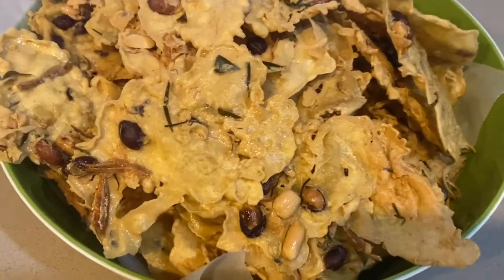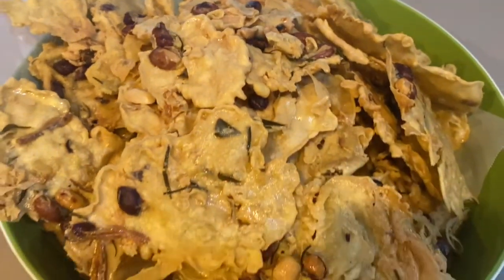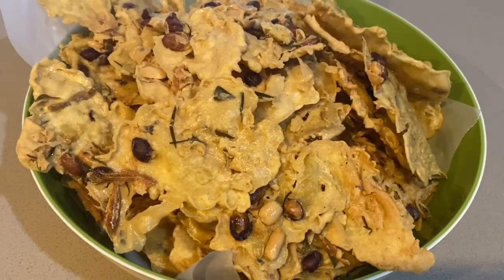Hi guys, this is what we get after one and a half hours of frying. Inilah hasilnya yang kita dapat selepas kita berdiri dan goreng dalam satu jam lebih. (This is the result we get after standing and frying for over an hour.)